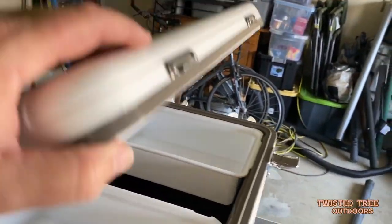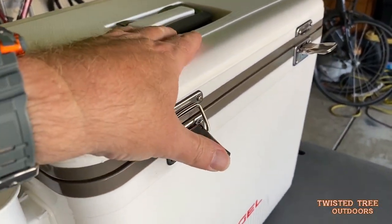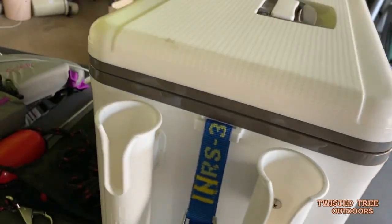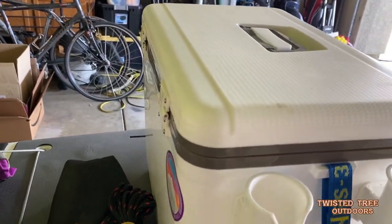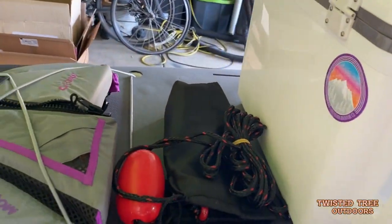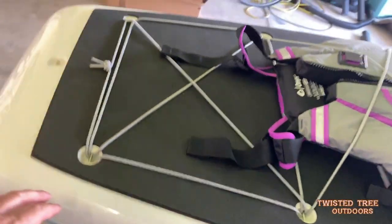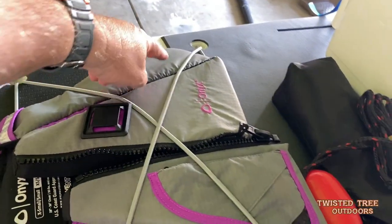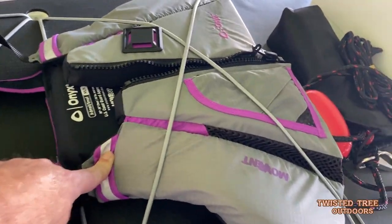We've actually used this cooler now on a couple of our trips and my hat's off — it works really well. Moving on back towards the back of the board, I put these bungees on. There's a big bungee loop here, and this is her life vest.